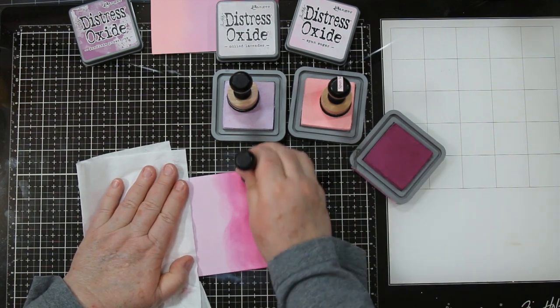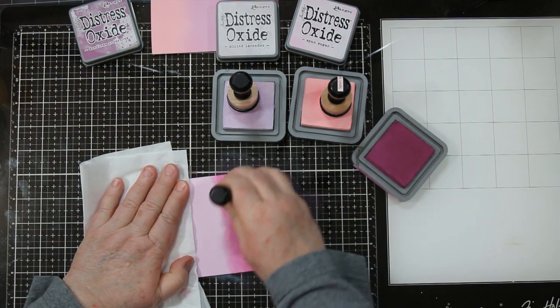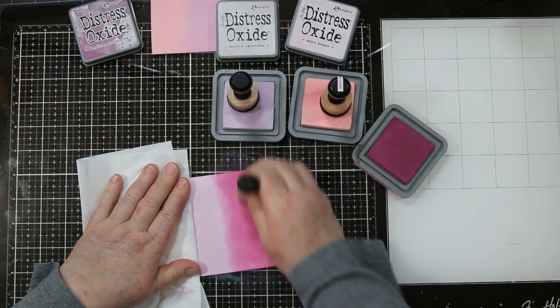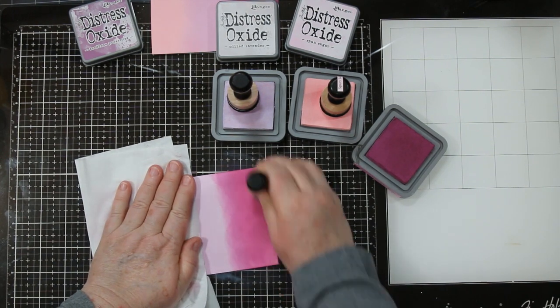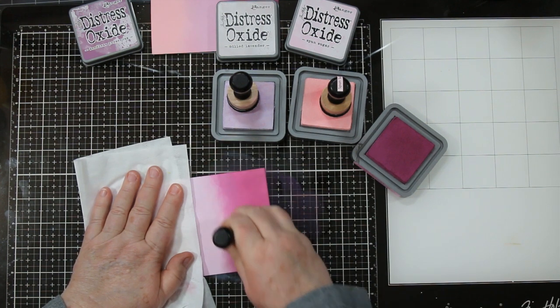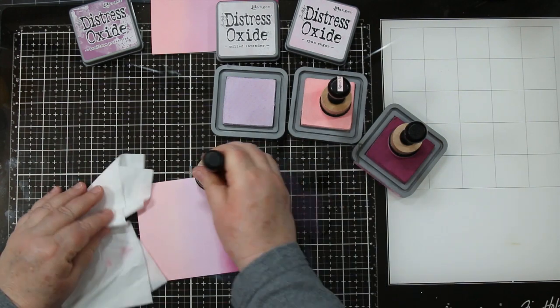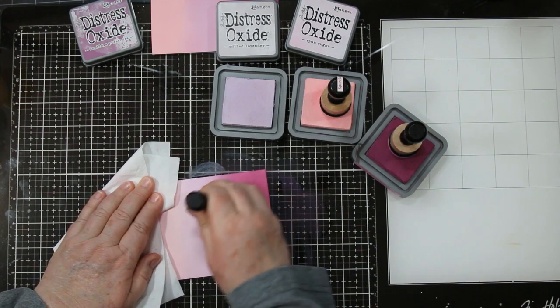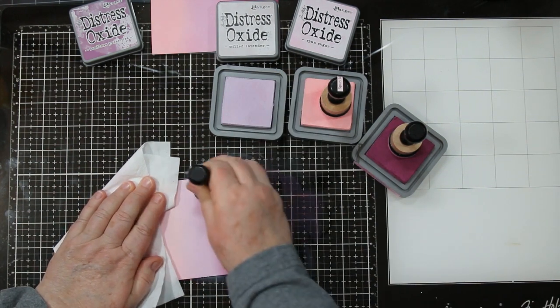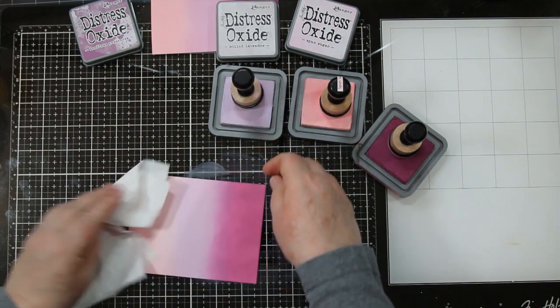I'm doing my third color and then you're going to see that I go back with the other colors and add another layer on each one. This also helps to blend the three colors together where they touch each other. I'm looking for nice even coverage, especially in these dark colors because you can really see it when it's not even. So back with the lavender, I'm going down the middle and blending the joins a little bit, also darkening the color just a hair.